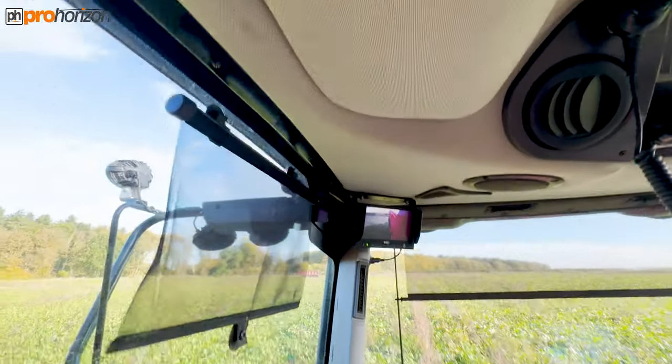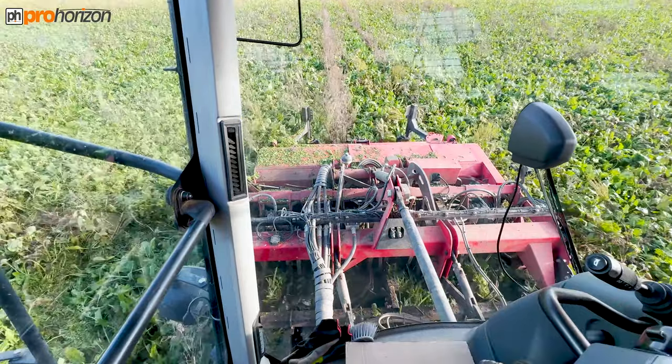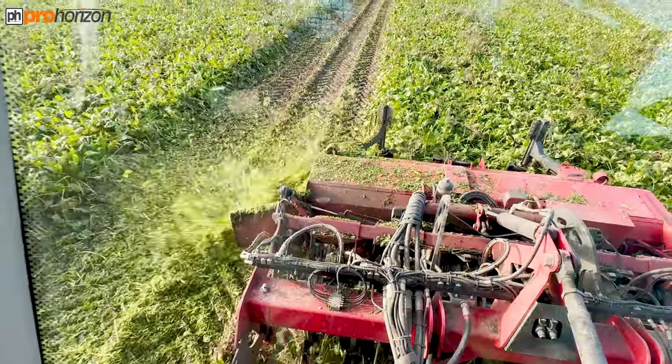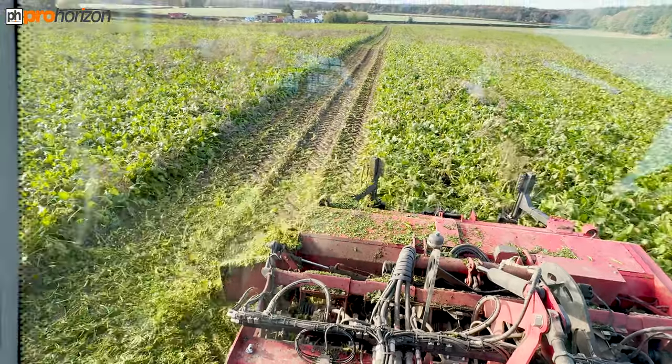I think this is a Claas forager cab. Often that's what happens — they borrow manufacturers' cabs. You see it on quite a few machines where they'll do that rather than have to reinvent their own. So now Sam's opened up, you can see a little bit more of how the topper is spreading out those tops.